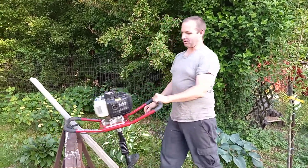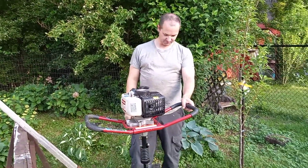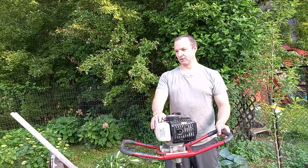Where you have this auger here — 8 inches diameter, goes up to 30 inches deep. I don't need to go that deep, but this was 200 bucks. Well worth it.